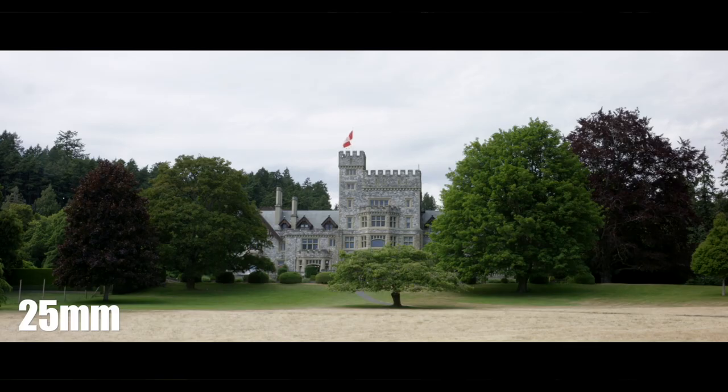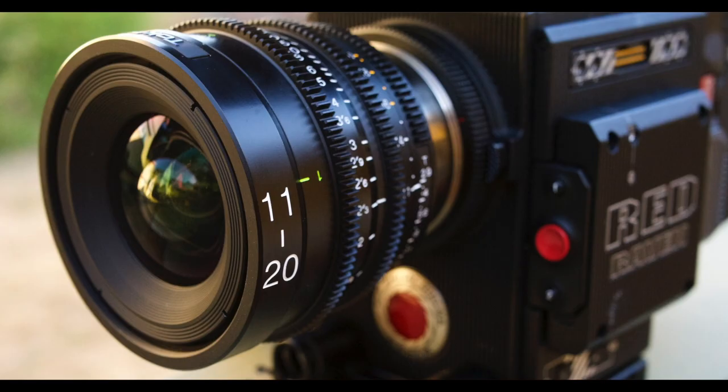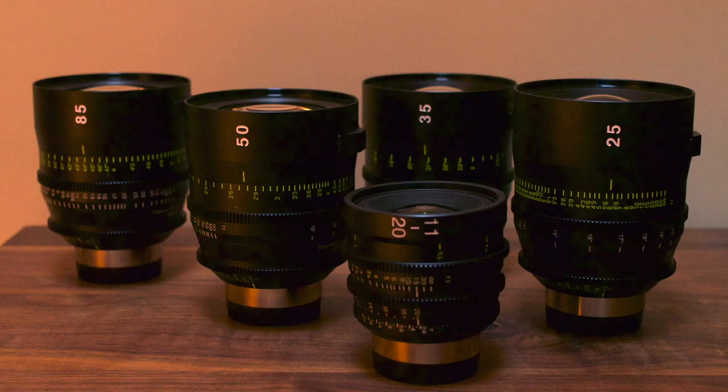If you're in the market for buying some cinema lenses, definitely think about these ones.